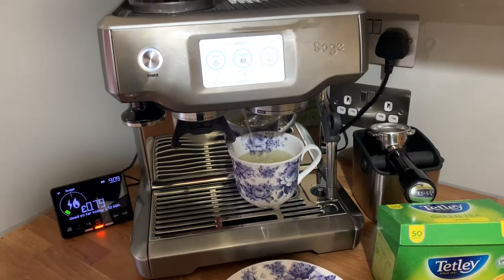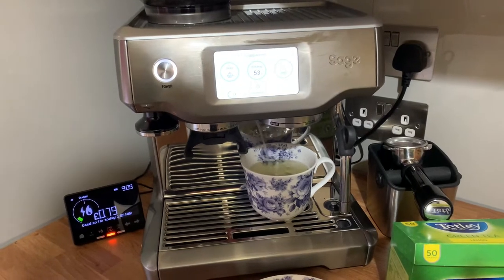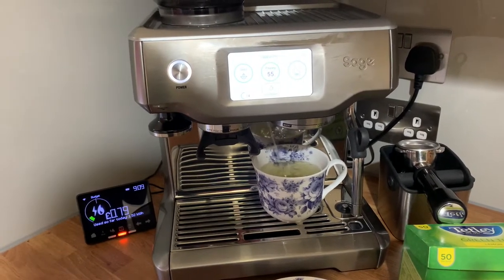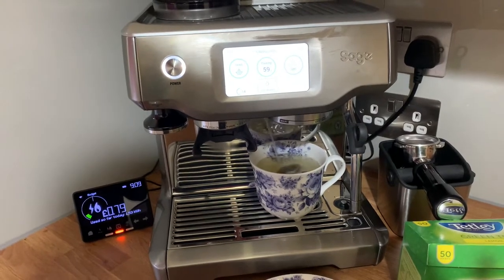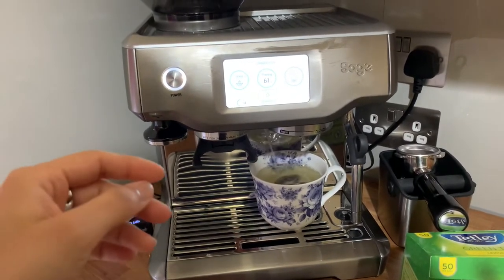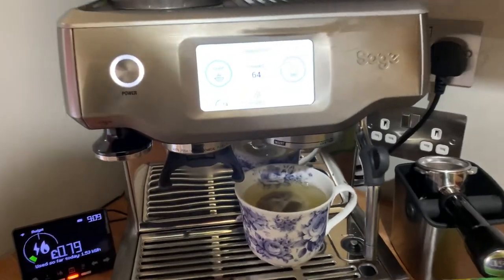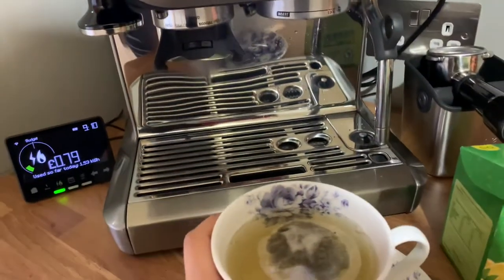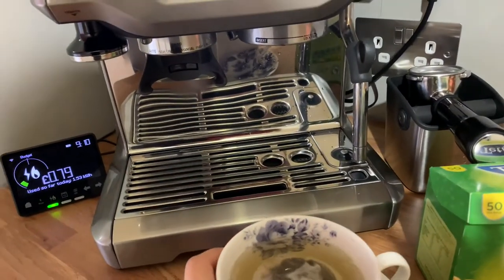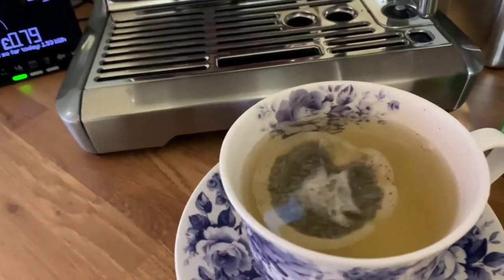Not too bad. I prefer this over the kettle because it's filtered water, and it's actually filtered twice — so can you see how clear that green tea is?